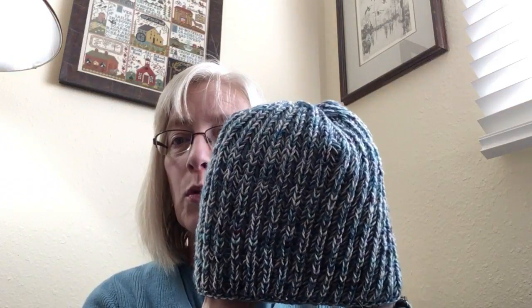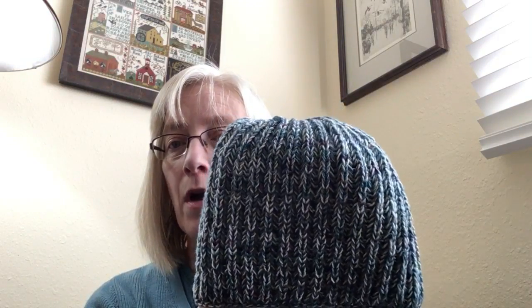Since we've undergone our fall back time change here in our part of the United States, I'm all cattywumpus about when I film and how the light comes in that window. Anyway, back to the Vanilla Fog Hat. This is two different colors of sock weight yarn held together.